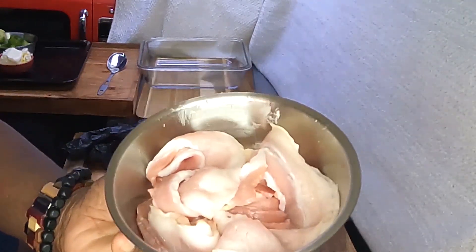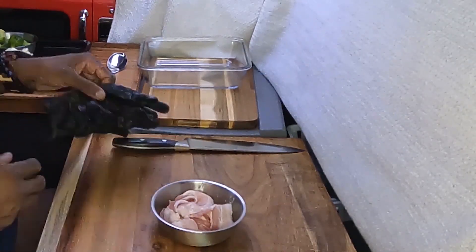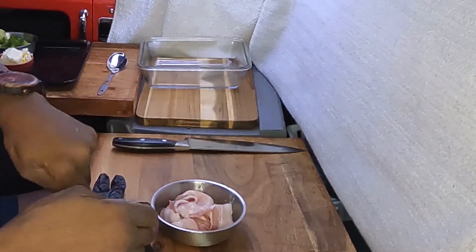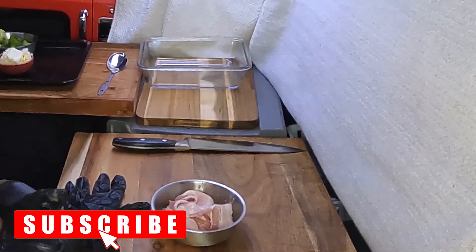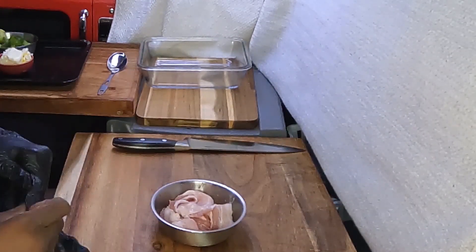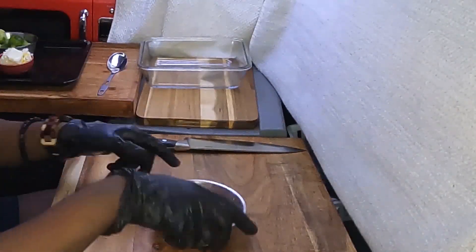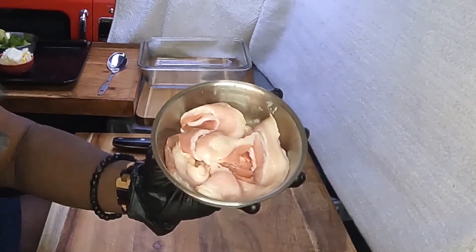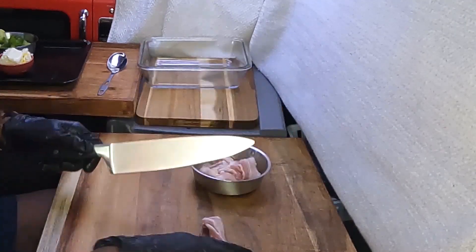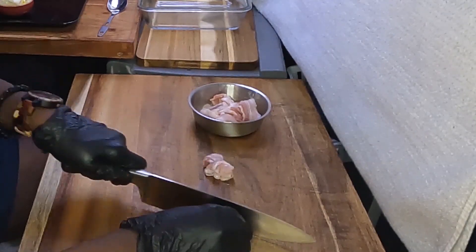We're going to start with some bacon. I'm going to get my gloves on though — just because you use gloves doesn't mean you don't wash your hands. You wash your hands before you put your gloves on. We just have some hickory smoked bacon here and I'm going to chop it up. This side dish will go fast.